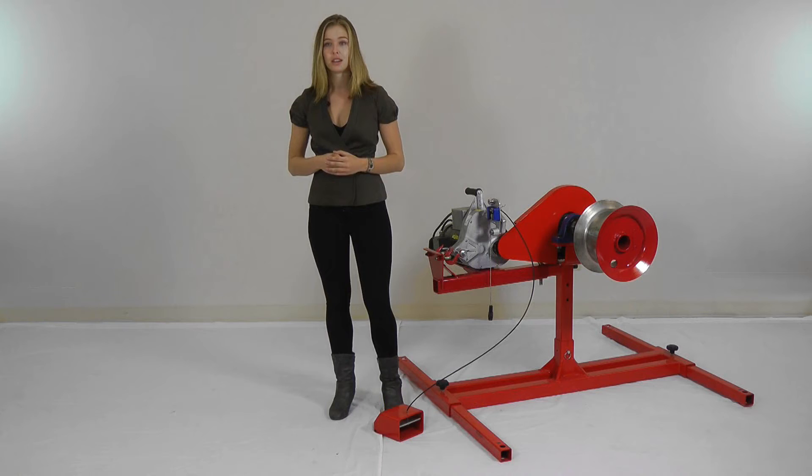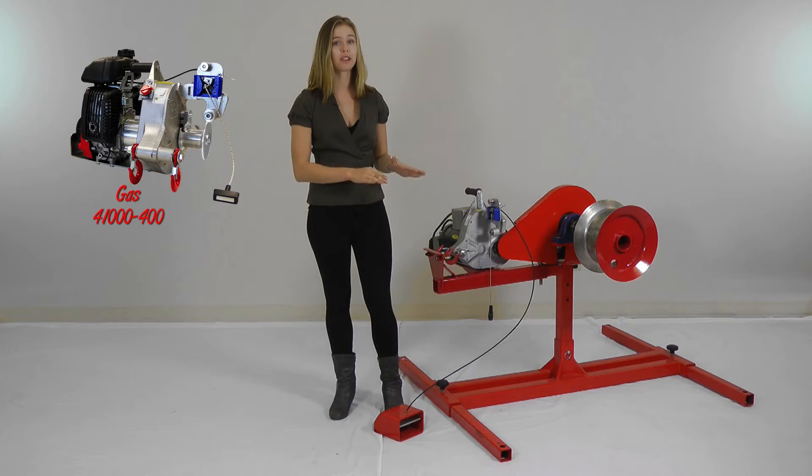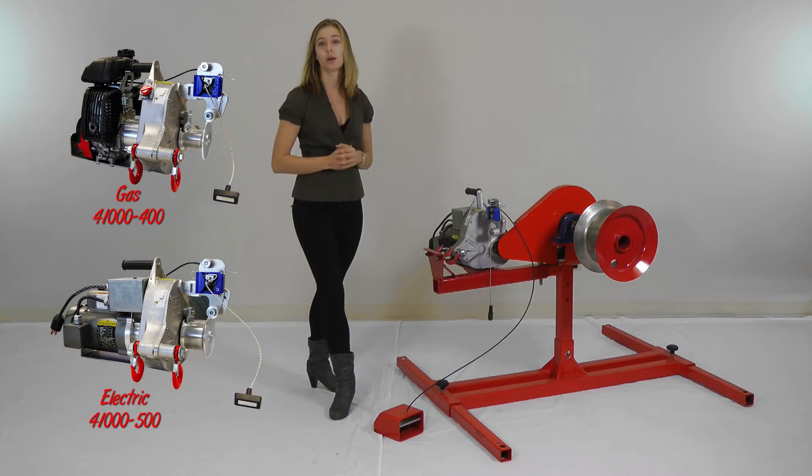A unique feature is that this Cable Puller is designed to accommodate a wide range of industry standard shifts, and is specifically intended for the use of fiber optic cables. The Fibre Cable Puller can use either a gas powered Tough Lugger or the electric option.